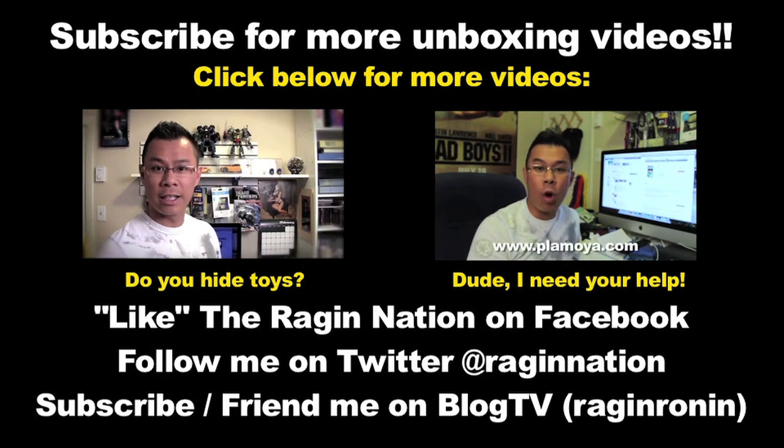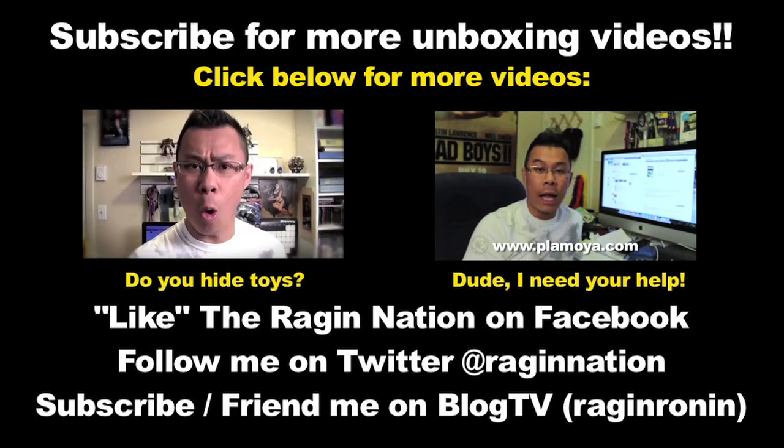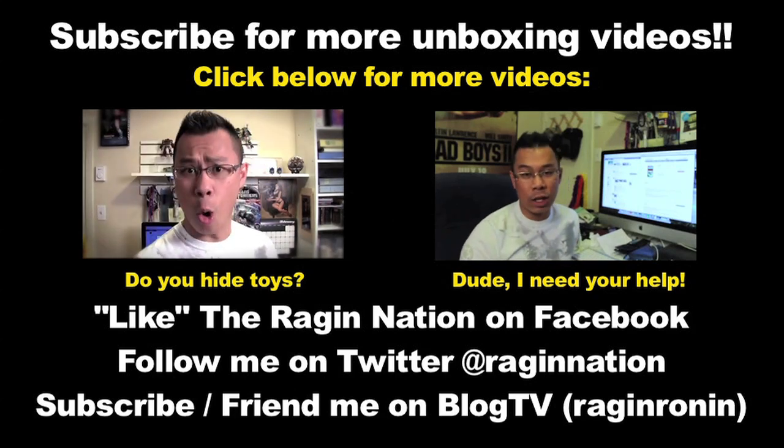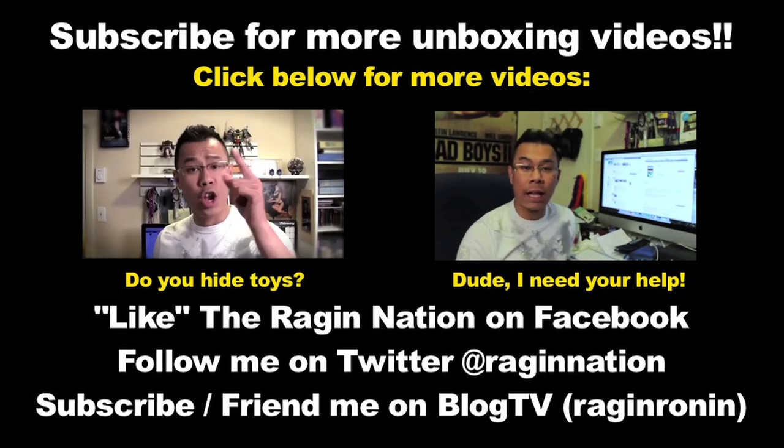I just turned off this camera. That's P-L-A-M-O-Y-A dot com. This is a Japanese retailer of all kinds of toys — like anime, Transformers, Gundam, whatever.